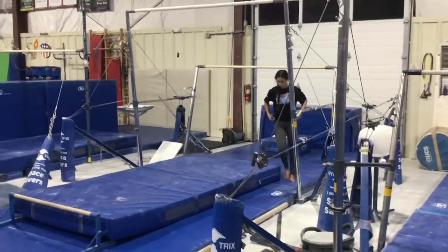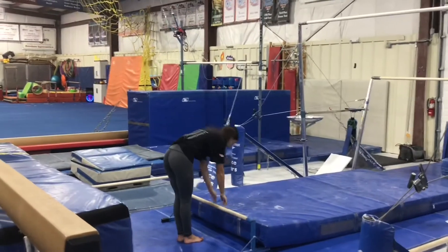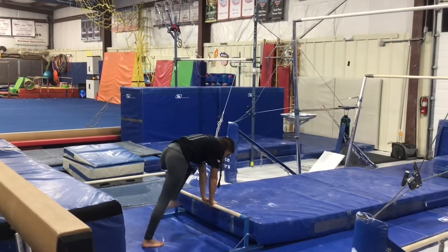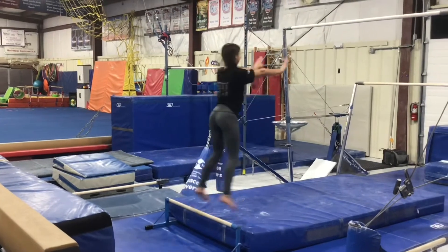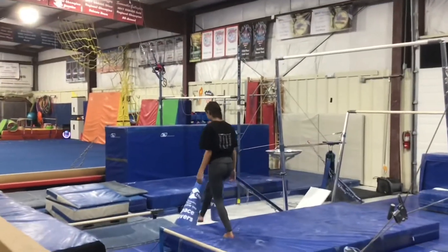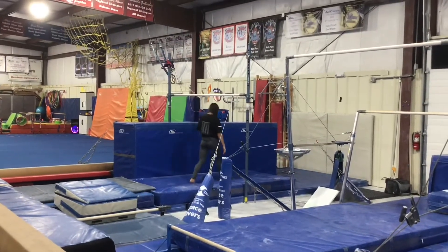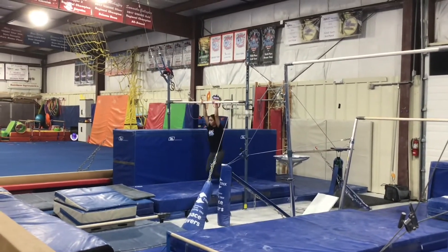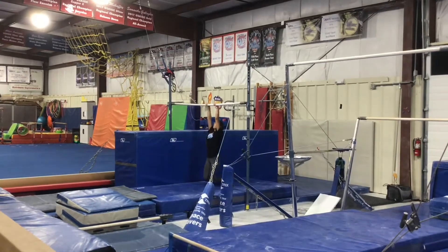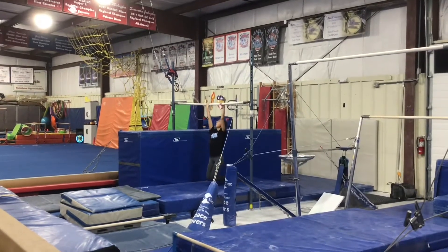Our third station will be on the floor bar and we'll be working on our bird perch. So hands together, one foot at a time on the bar, standing and jumping, landing on our feet staying in control. Our last station will be on the high bar and the students will hang with straight arms and a tight body and they'll be trying to switch their grip — switching one hand backwards at a time and then trying to switch back to straight arms without falling down.